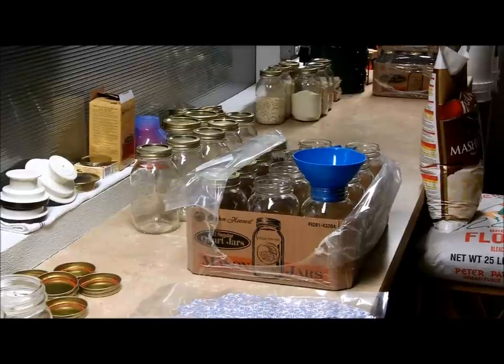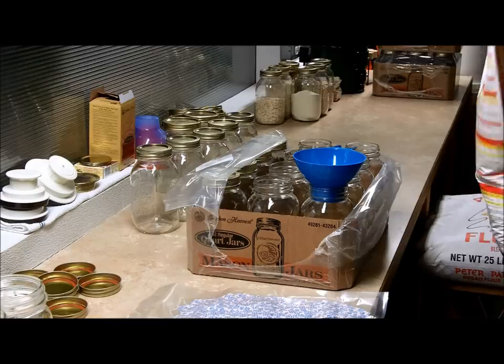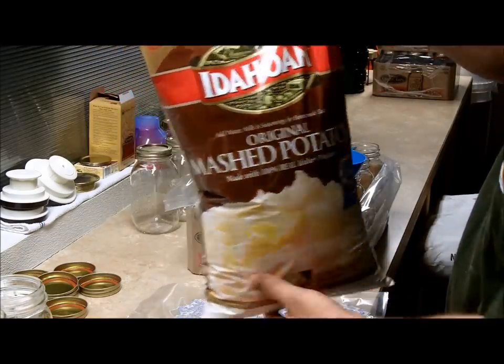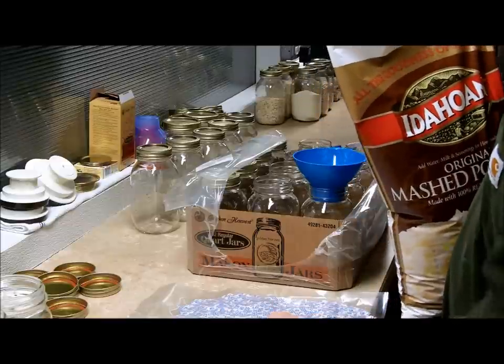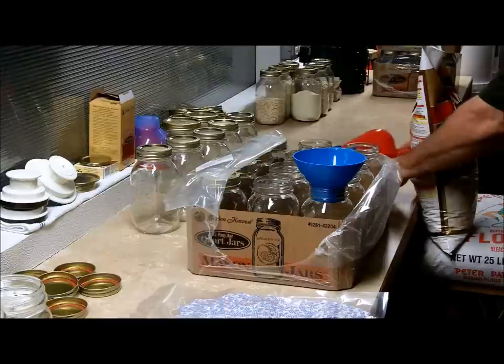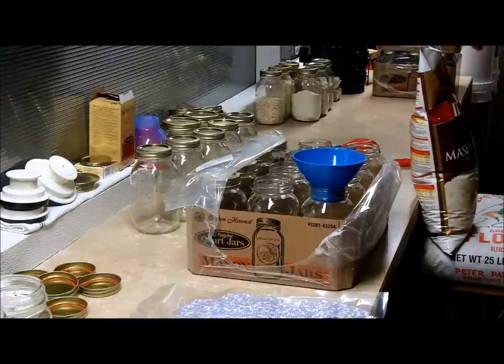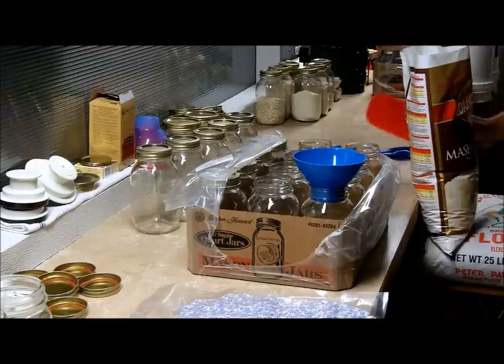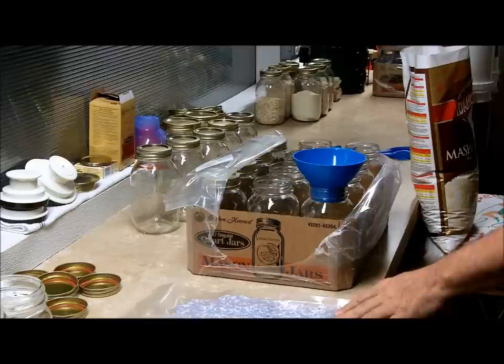Technician 775 here. This evening we're going to be doing a bag of Idaho original mashed potatoes. We're going to do this without using a food saver, just the oxygen absorbers. Yesterday I did a video and the flour was going up into the machine, and that's an easy way to ruin a machine.